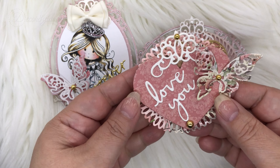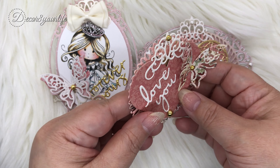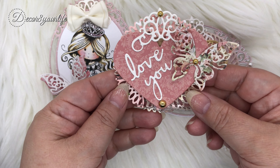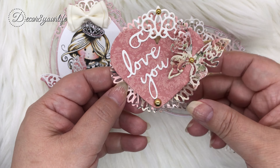I made these cute heart embellishments using the Expressions of Love collection from Spellbinders plus other Spellbinders dies from my stash. I wanted to make some quick and easy Valentine's Day heart embellishments.